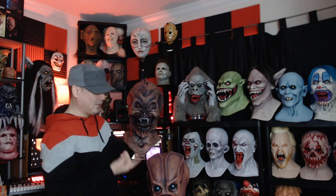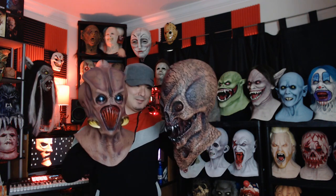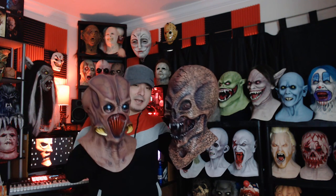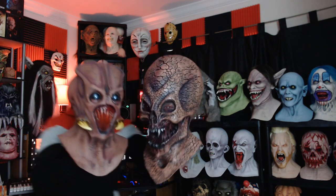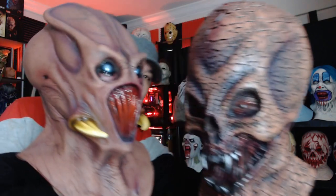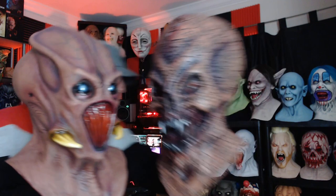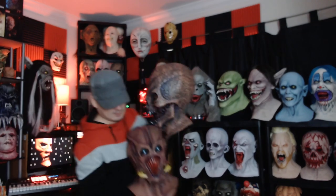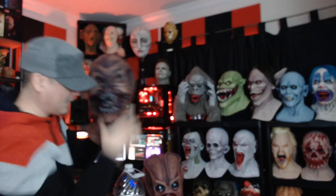There it is — Tusk Alien and Cyclone. Let me get you guys some close-ups of both of them together. Very, very happy to have these.